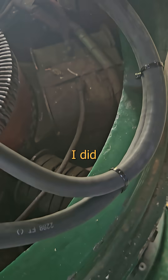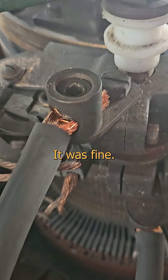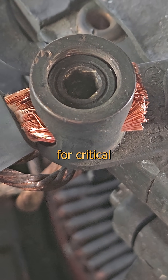When we ran the new cable for the Exciter feeds, I did what the boss told me and connected it exactly the same way as it was originally. It was fine — the old one worked that way without any trouble for a hundred years — but we're in the 21st century now and tradition is no excuse for skipping critical thinking.